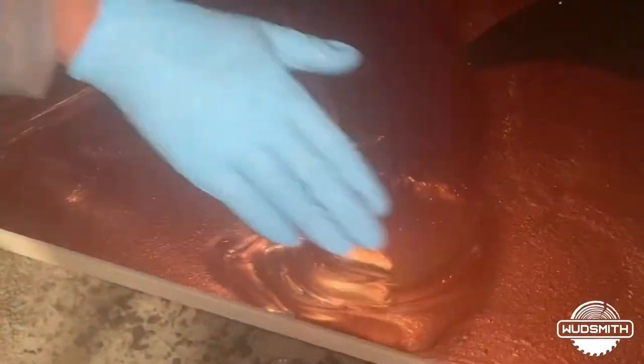Like we did with the last countertop, we will spread the first layer of epoxy evenly before adding the other colors.